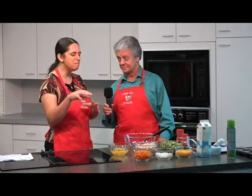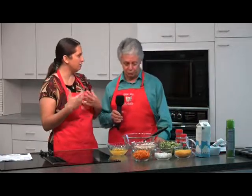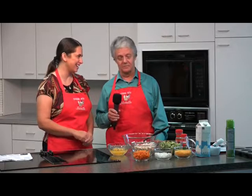Now, some people don't care for broccoli. Well, it's going to be mixed in with all the ingredients, and I don't think you're going to taste the strong taste of broccoli. I love broccoli, and with cheese? Oh yeah, I really like it. Well, where do we start then?